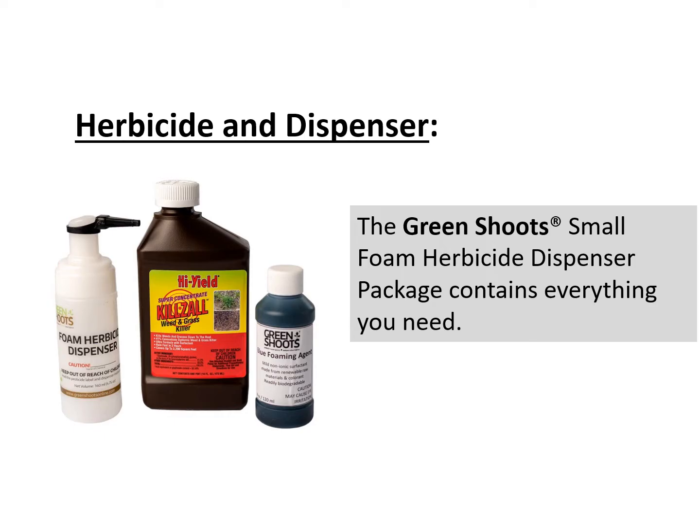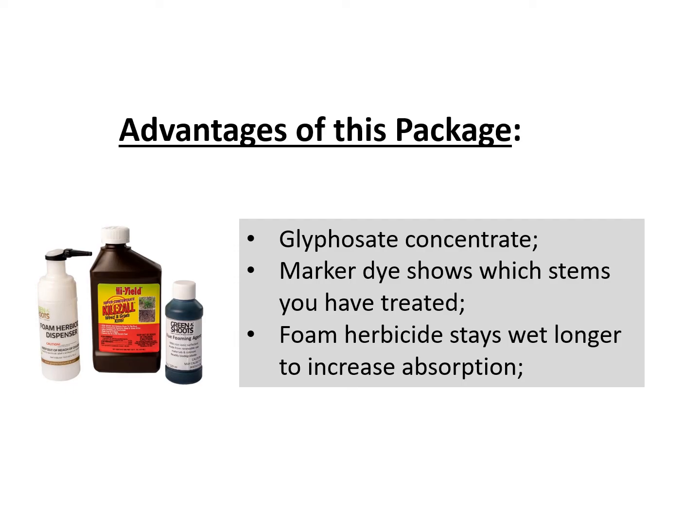I work for a company called Green Shoots. We sell a package that has everything you need to make a precision application of herbicide. However, even if you don't use our products, the directions we give you in this video will be helpful to you. The package sold by Green Shoots contains a concentrated glyphosate herbicide, a marker dye that shows which stems you've treated, and foam herbicide, which works great for killing trees because the herbicide stays wet longer so it can be absorbed into the tree's vascular system.